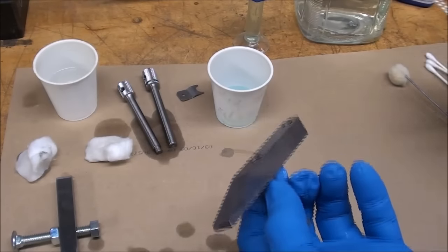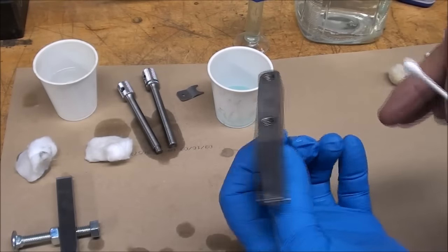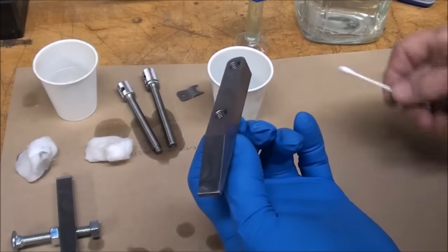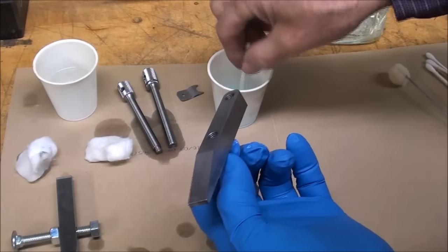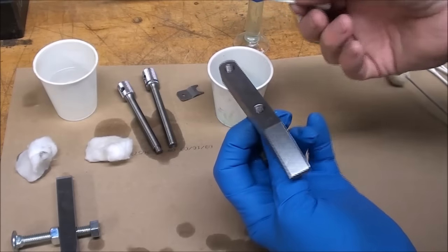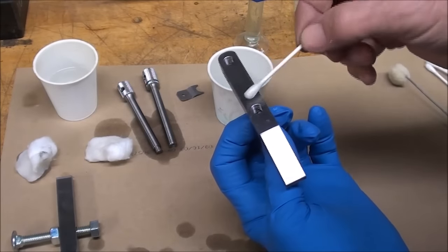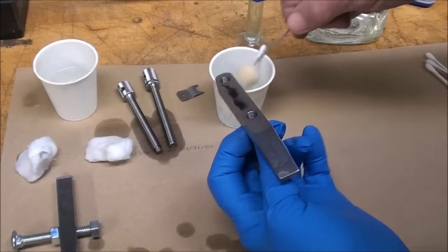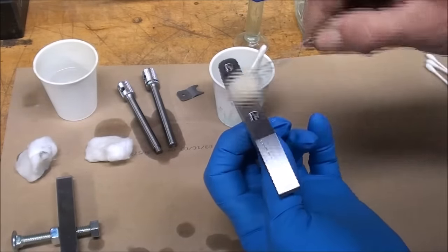Now using Q-tips — this has been cleaned off and blown off again. A Q-tip is kind of small, so depending on the size of your work, you may want to use a swab. I like that a little better because it covers more area.